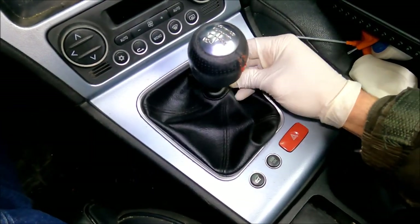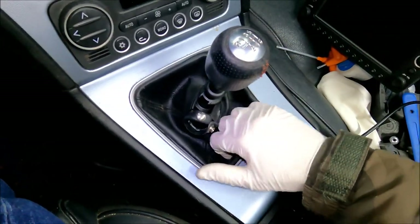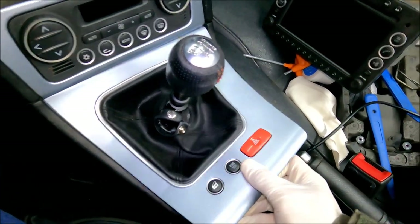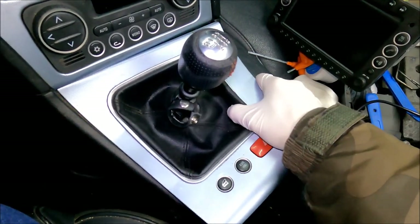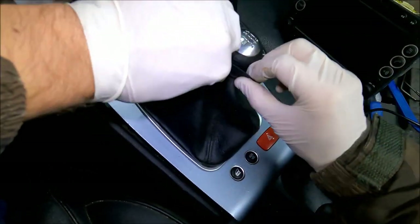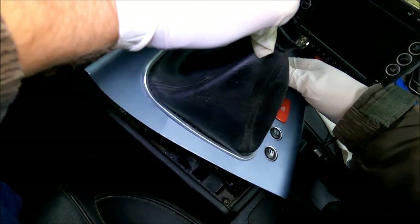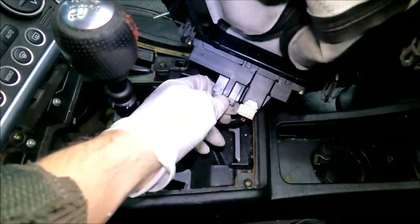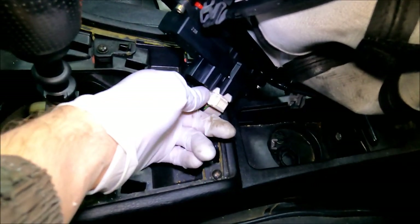Now I'm going to move down to this plastic trim piece. I'm going to undo this little button and start from the bottom, pulling this side out first. Be gentle — these plastics are very fragile. I'm going to pull it over the gear shift. Before I can remove it, I'm going to undo these two connectors. To undo the white one, you got the clip on the side.